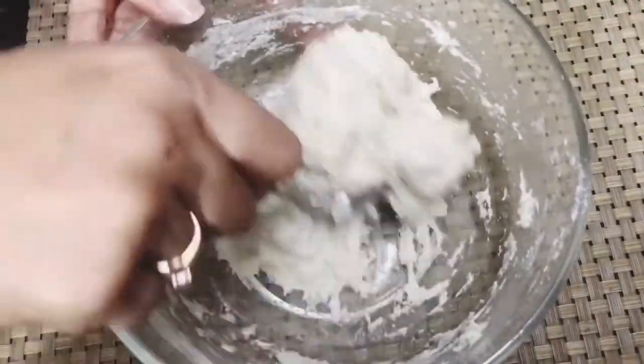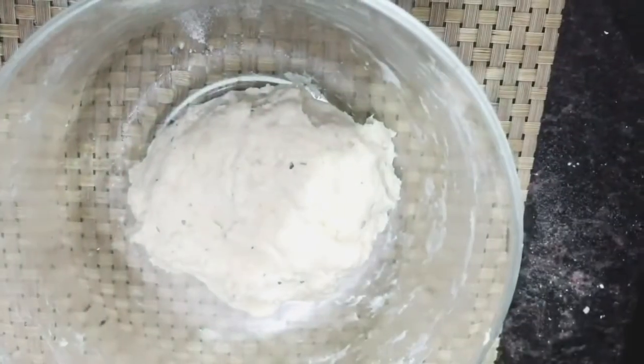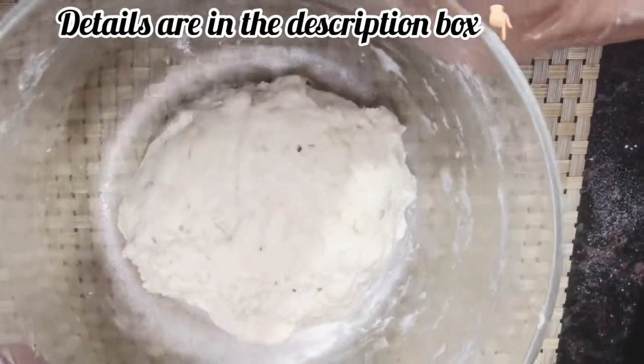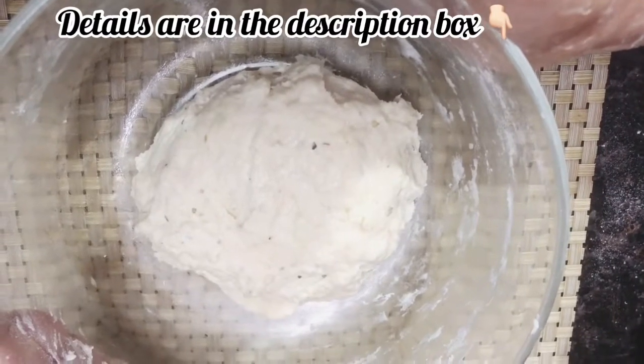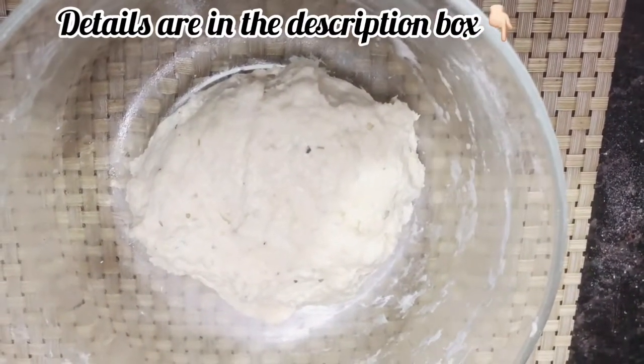Guys, you can see that the dough is ready. The dough looks good and we will add a little oil with a brush.